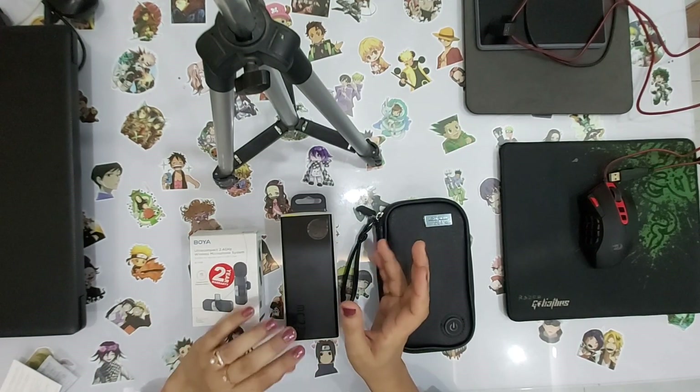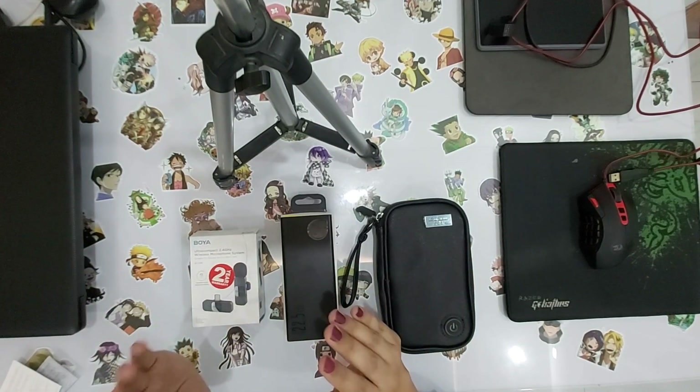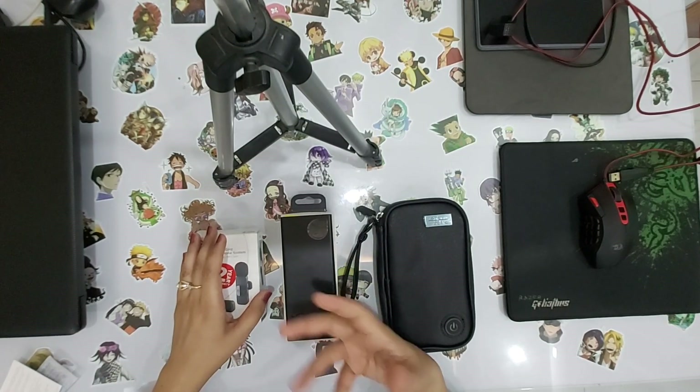I was watching my old vlogs and I felt a lot of noise in the background. So I thought I should reduce the noise so that the listeners can hear the sound clearly.